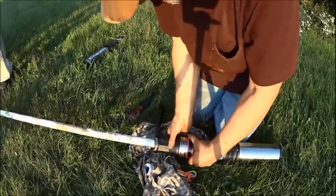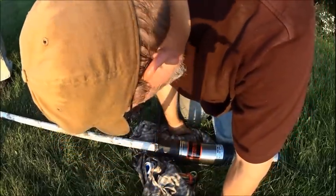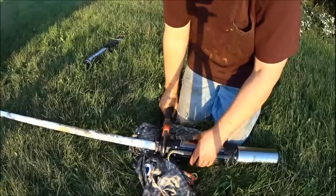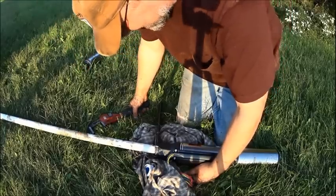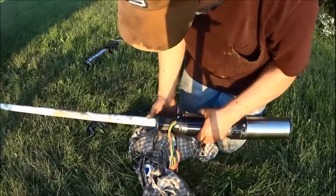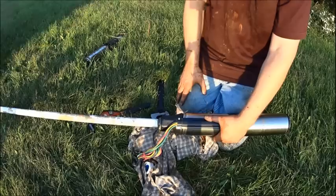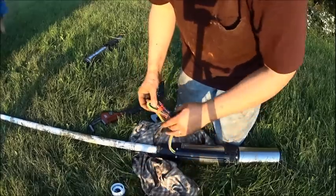Can still turn it by hand — it's not real heavy yet. I wonder if the thing will come loose down there. You know what, I think I'm going to take that rope I have and tie it onto here. When I let it down, I'm going to leave that rope in there and leave it up to the top of the well just as kind of a fail-safe.